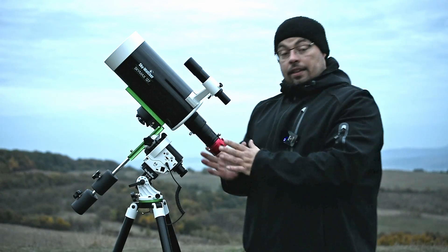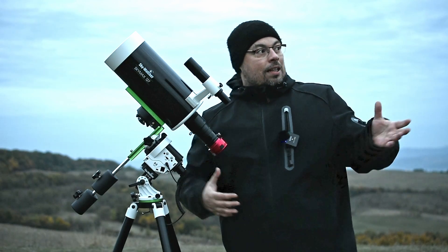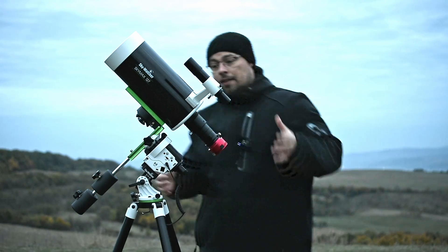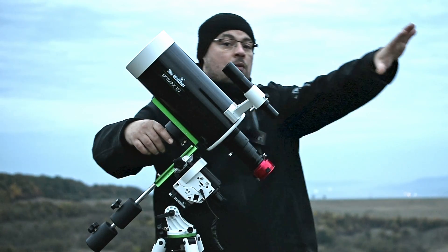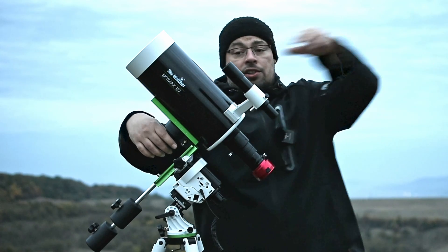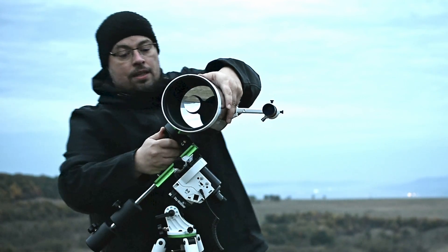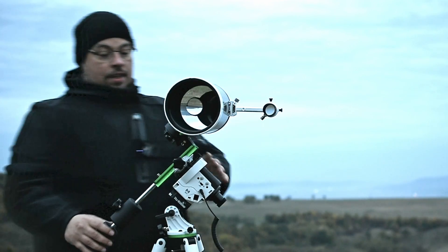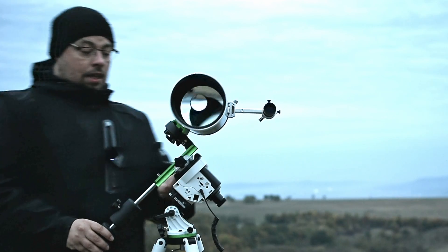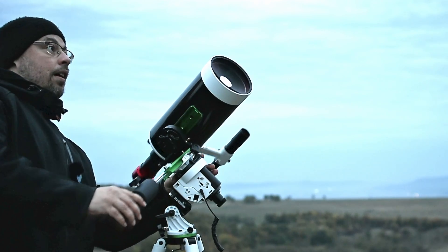We can connect the camera to a laptop and try to find Jupiter. We have clouds now but Jupiter should be in that direction. I will just move it like this, then tighten the clutch on the declination bracket, then release the RA clutch and go like this.